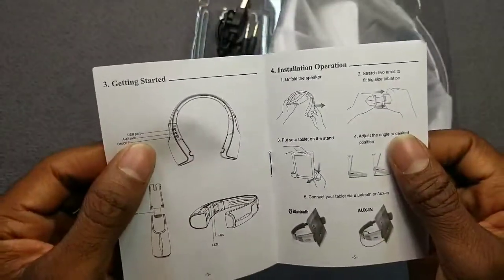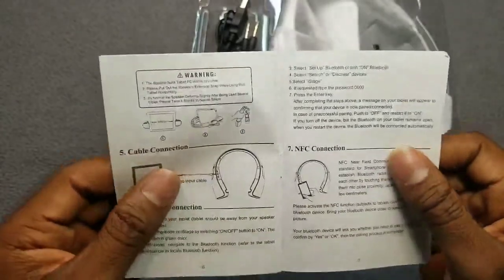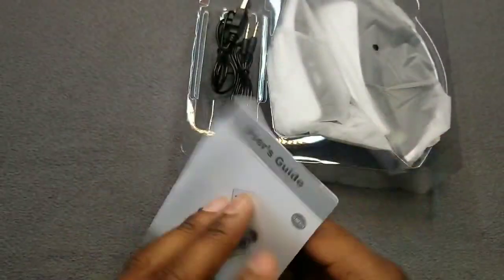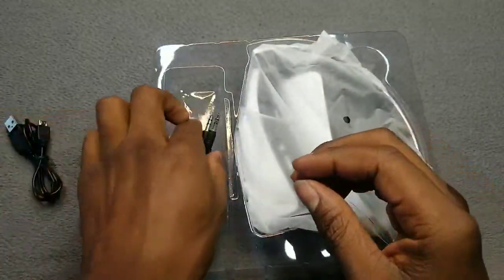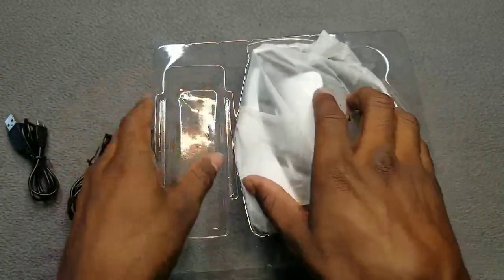The charge time on this bad boy to fully charge from zero to 100 is three hours, and you get eight to ten hours of battery life when in use. Also inside the box you get your USB charging cable and your auxiliary-in cable to connect it to non-Bluetooth devices.